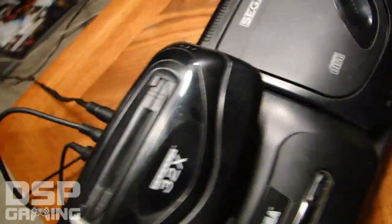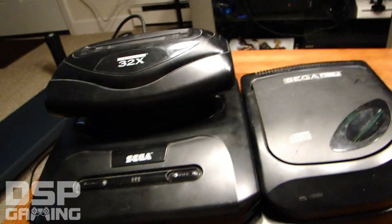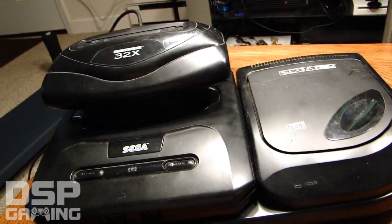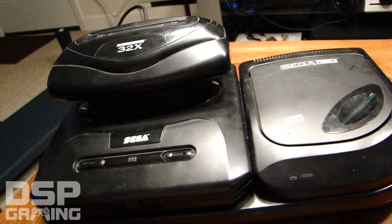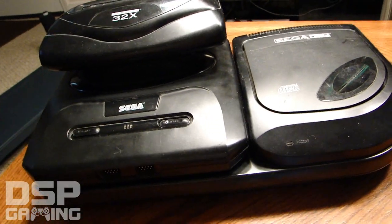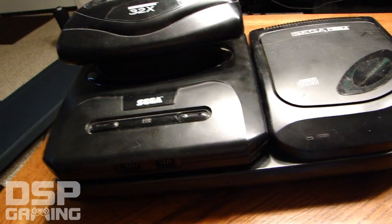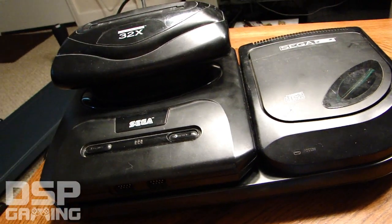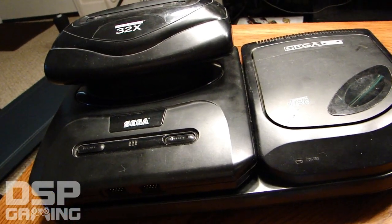A major problem was that the 32x came with a link cable that a lot of people lost. If you lose that cable, your 32x doesn't work. What happens is it'll boot and seem like it's going to work, but you'll be missing graphics. The Angry Video Game Nerd made a video trying to play Primal Rage where the characters were invisible — just the background moving back and forth with sound effects but no dinosaurs visible.